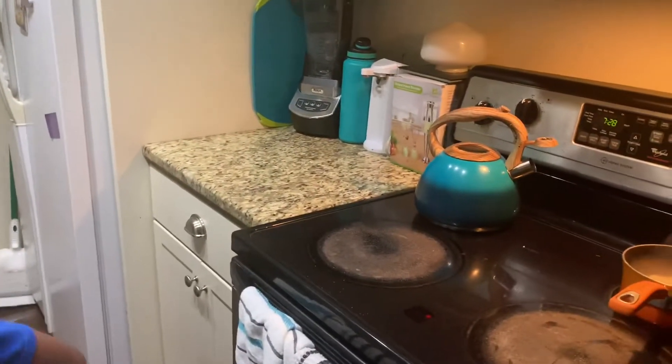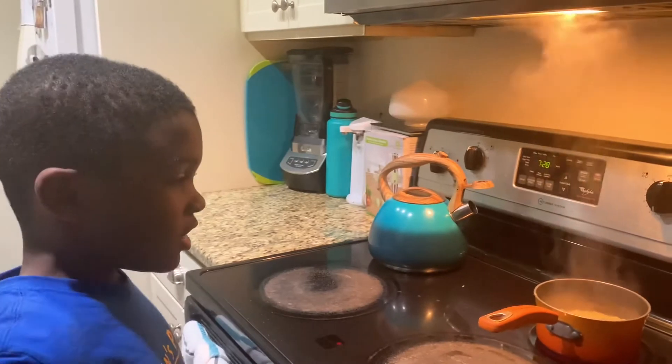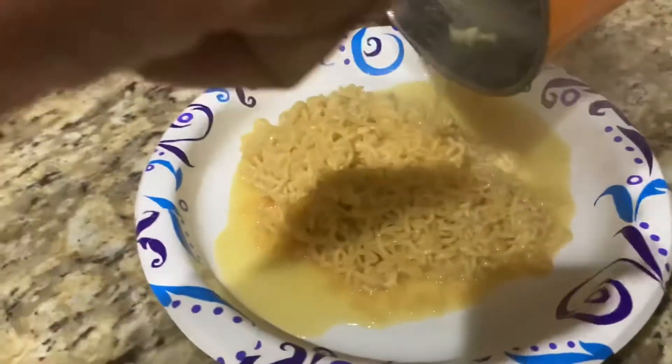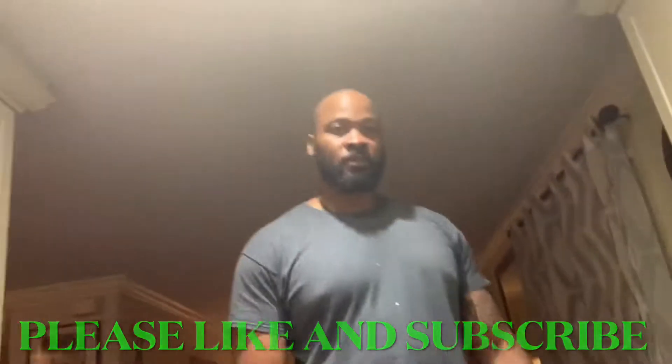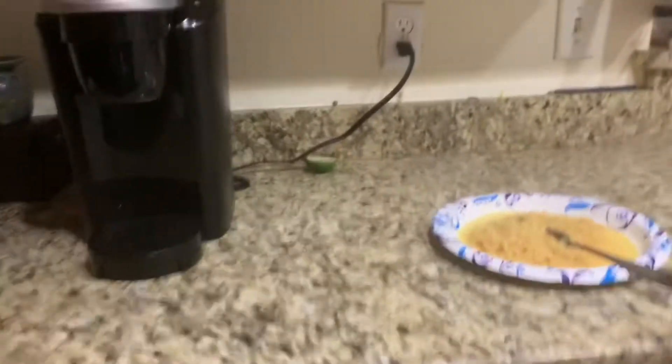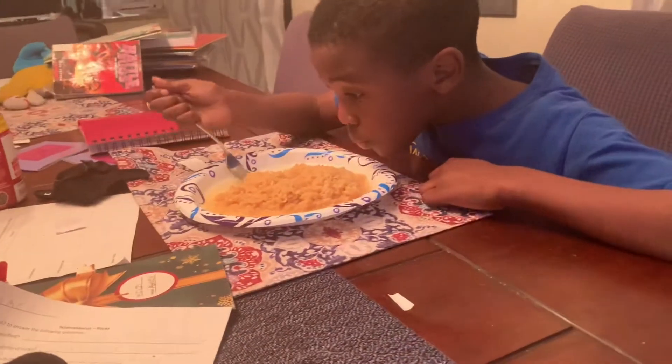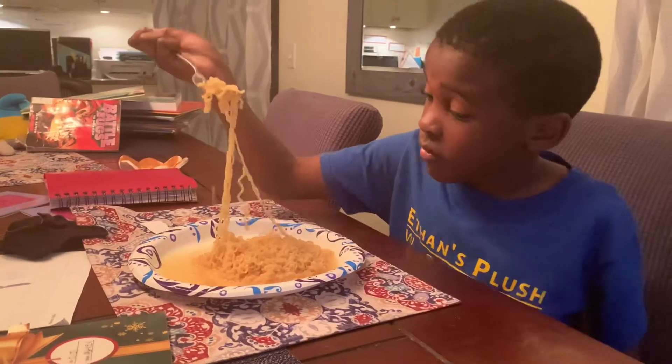Are you ready? Yep. Do you want me to help you or do you have it? You want me to help? Okay, so do you want to do it or you want me to do it? You. So hold the camera. Look at you though. Dude, we're just going to eat this. Ethan plus world just created two noodles. Let's make a video of me eating.